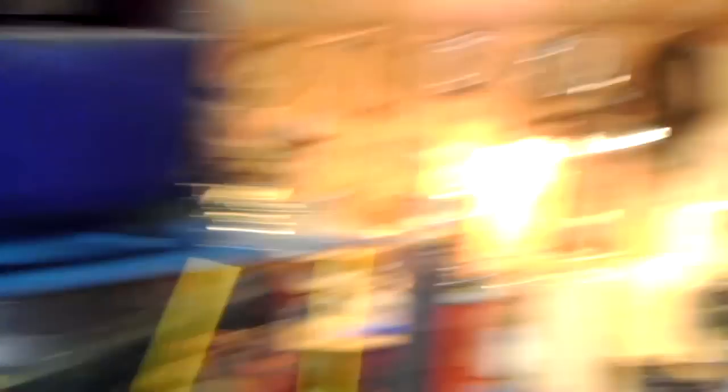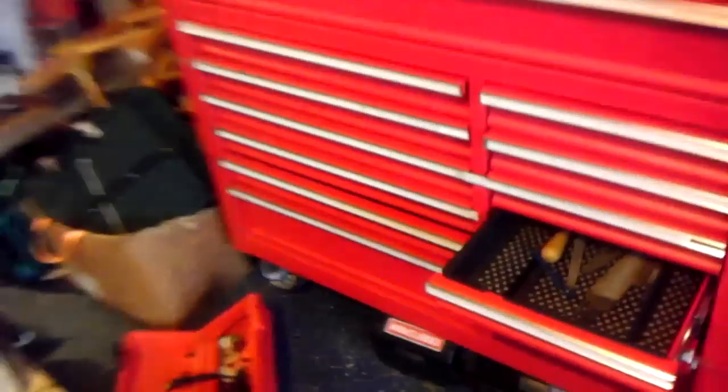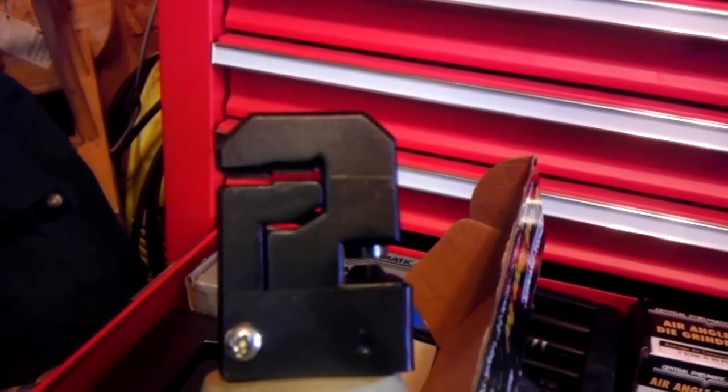I'm going to mount the drain plug right on that part. For creating new pieces of the oil pan, I've got these heavy gauge bread pans — I'm going to cut those up. I've got a punch and flange tool from Harbor Freight, so I can flange all the edges. I'll braze it rather than weld it because it needs to be liquid tight, and it's a lot easier to get that right with the equipment I have.